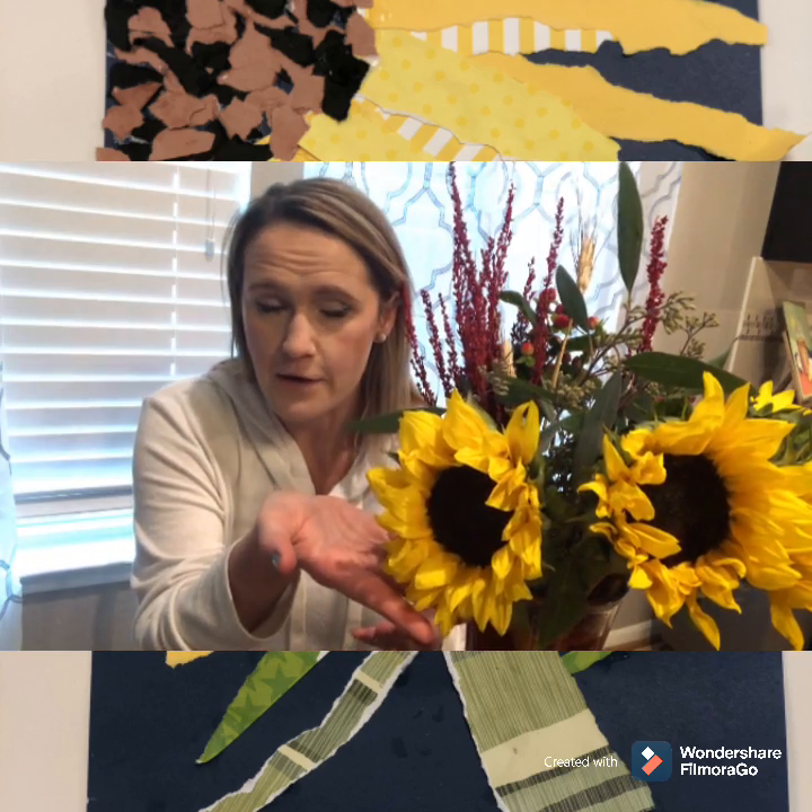A collage is when you take different things and you glue them together to create one piece of art, and that's what we're going to do today. In this video I am going to show you how I took different pieces of scrap paper and created a beautiful piece of art that's a sunflower.